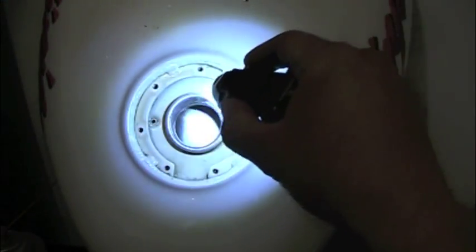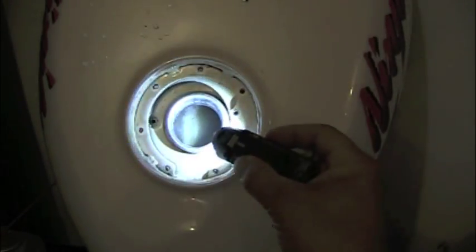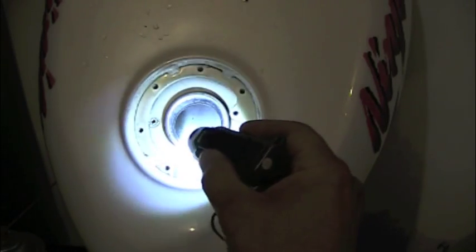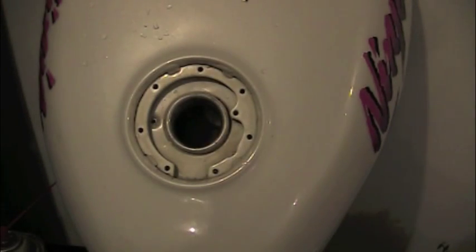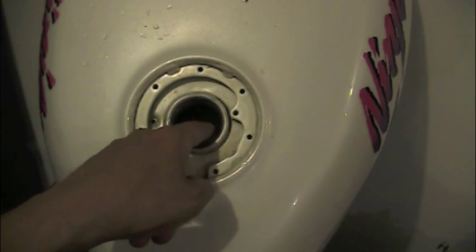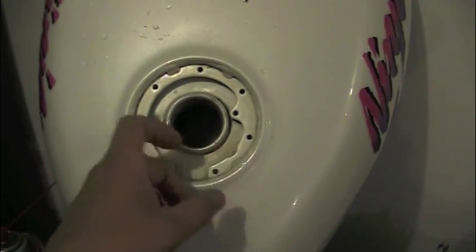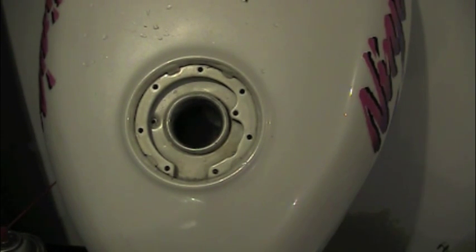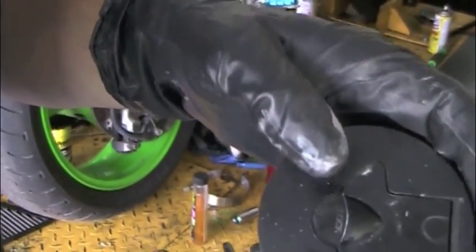I've had tremendous luck cleaning out the inside of this tank, and it wasn't as hard as I thought. When I started, the tank had a golden crust lining the entire inside. Using a pressure sprayer and some dish detergent — soaking and spraying, soaking and spraying — with a long thin wand inside, and then tipping it over to spill everything out, I went back in over and over again, probably about three times. The tank is now sparkling clean inside and out — very happy.